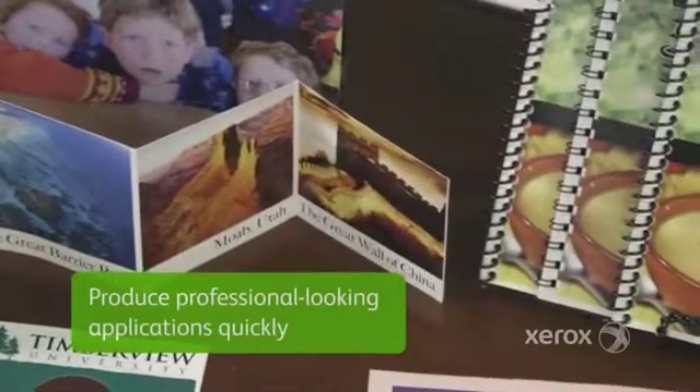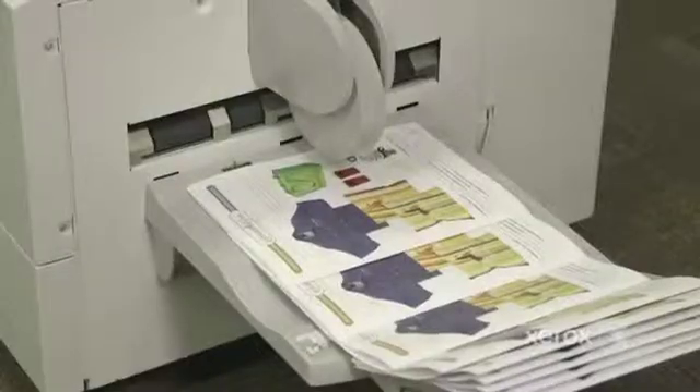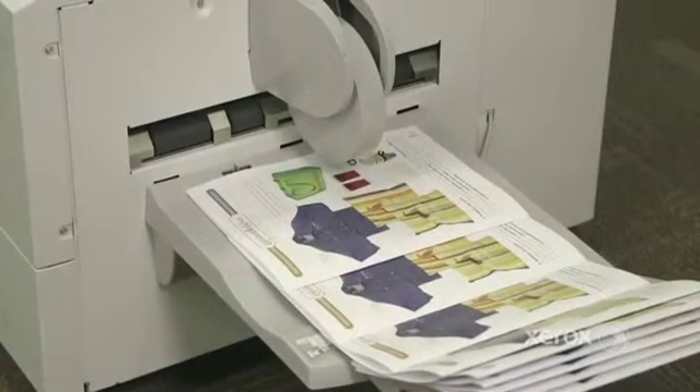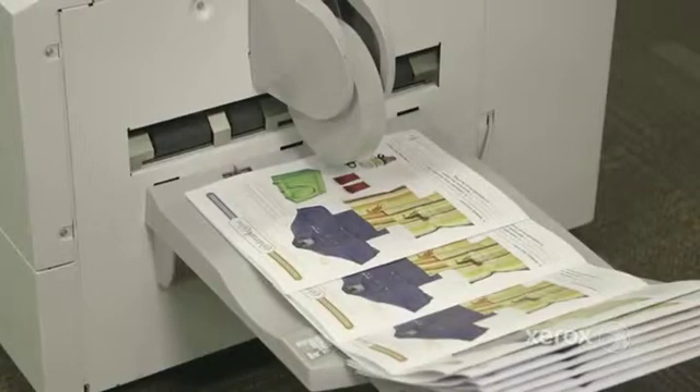Inline finishing options on the C70 let you produce professional-looking applications quickly, and scale up your capabilities as your business grows. Add the saddle stitch or bi-fold capabilities of the Booklet Maker finisher, and you can make easy work of booklets and calendars.